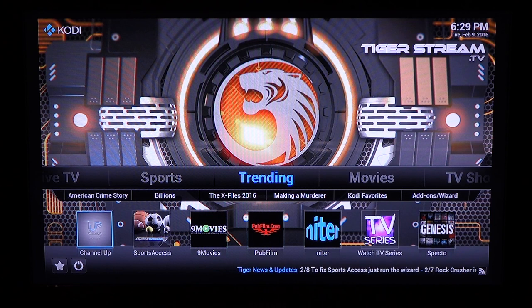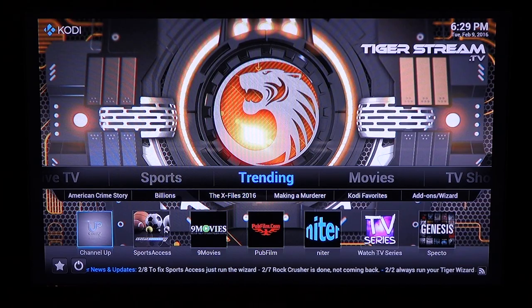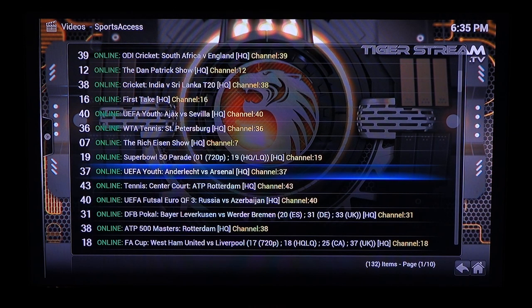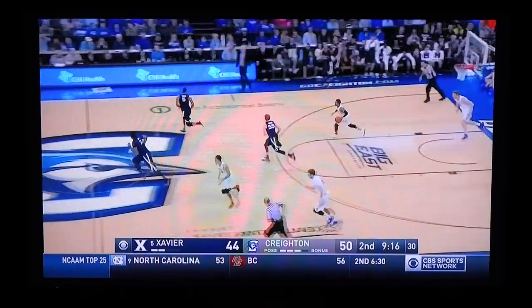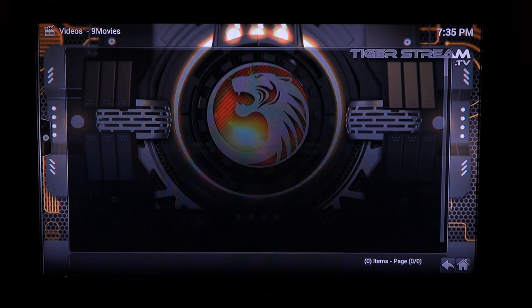These are the categories you can stream from. Trending has the most popular add-ons that people use like Sports Access, Nine Movies and the like. Sports Access shows you every live sporting event around the world. Click on the stream of choice and if there is no stream available for that category you can click into another stream to see something else like basketball. Channel Up comes with a premium combo pack purchase which includes a remote control keyboard along with a live channel package.